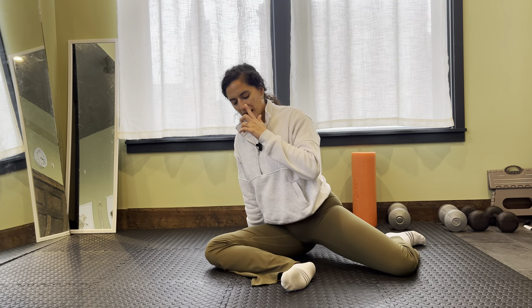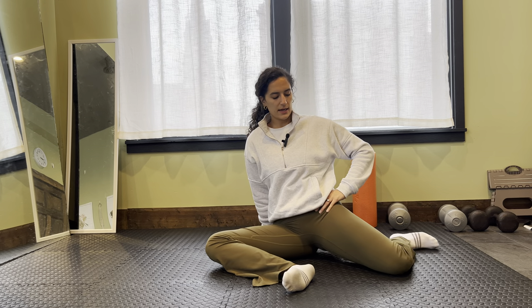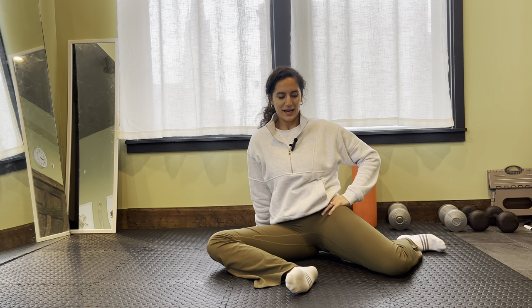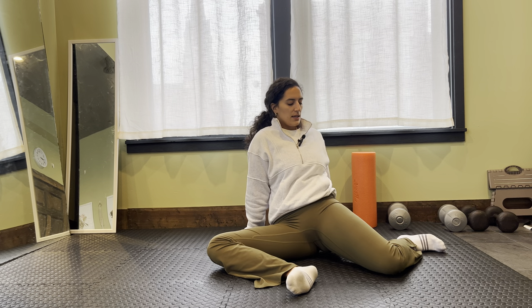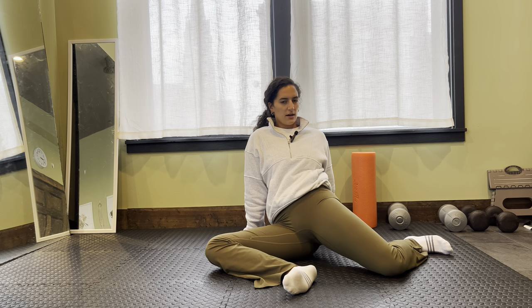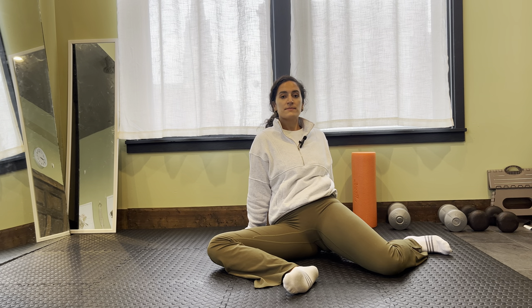We're going to switch to the back leg here. First we're going to do that stretch back, sinking that hip down. Definitely a little bit tighter for me on this side. I'm just going to lean and stay that direction, finding that sweet spot of that deep stretch, pushing into it, and then breathing.